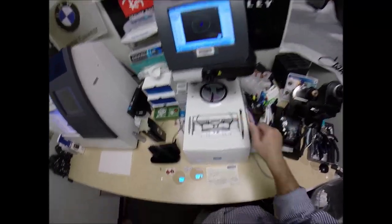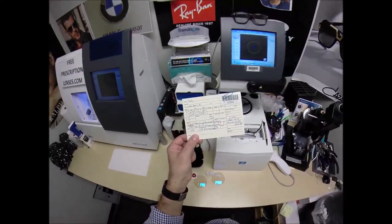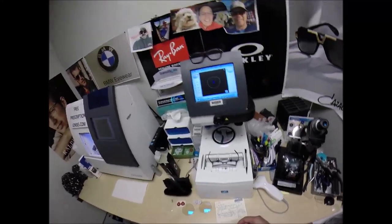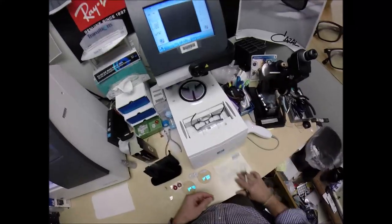By the way, I should have mentioned, this is video number 996. Four more videos after today and I'll hit the 1,000 video mark. Nobody ever talks about that. Let's move on to the next screen — I've got to enter some information.